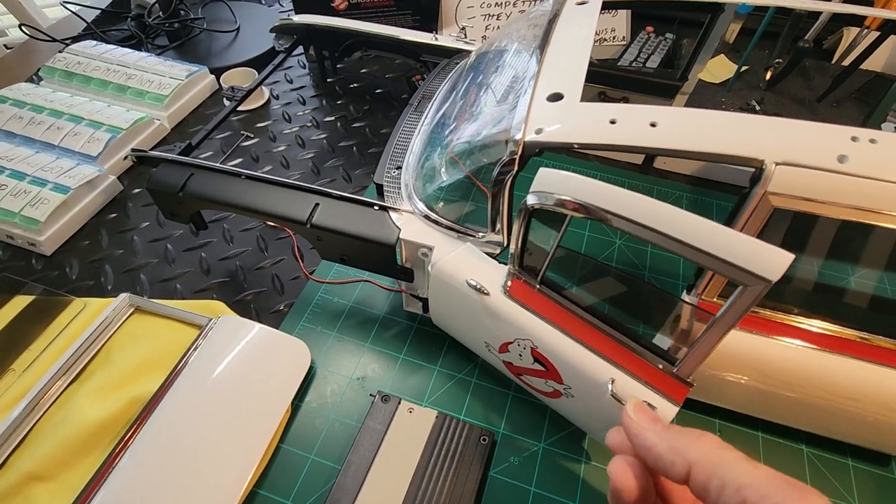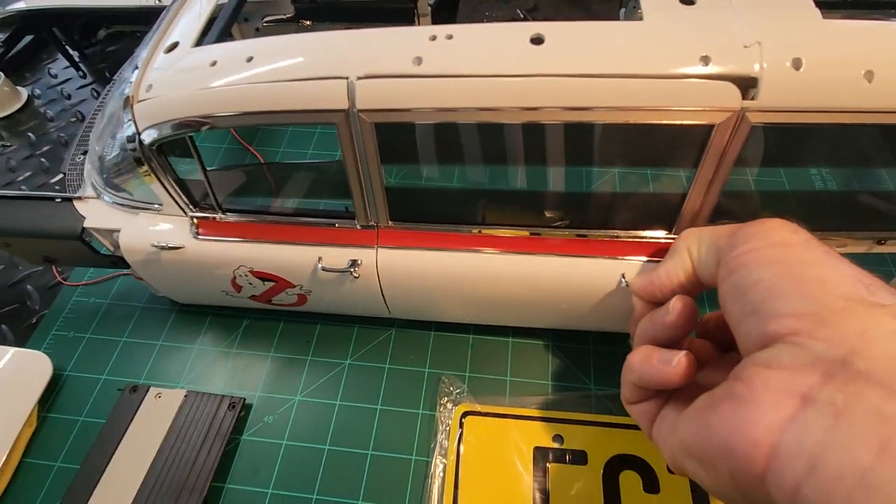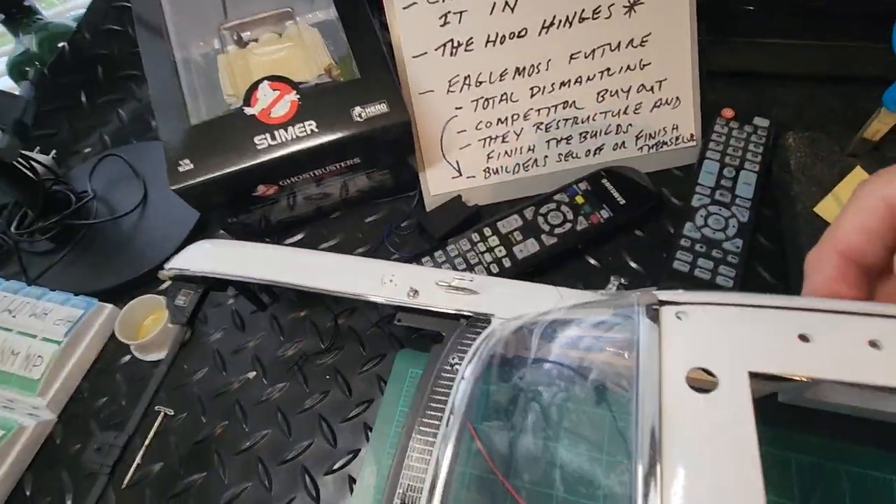I made the door sag a little bit and it closes fine. It's kind of realistic because the door sags like an old Caddy door would do. I got that with all the doors — they're all like that.